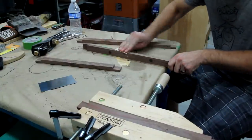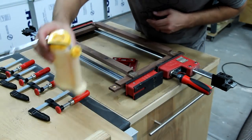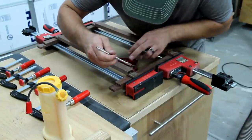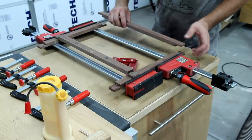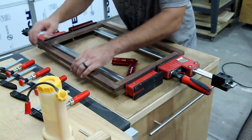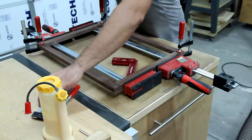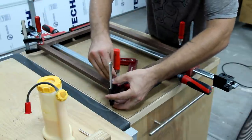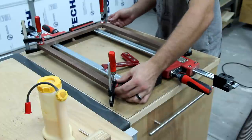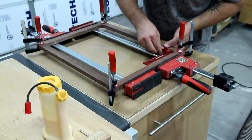I quickly sanded all of the inside corners just because it was going to be easier this way before final assembly. I wanted to make sure that I got this thing square so I checked it more than a couple times on all sides before applying full pressure with the clamps.